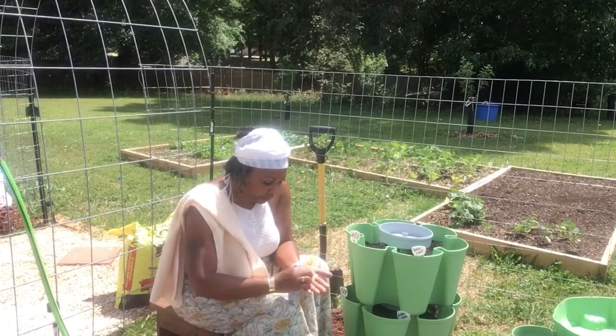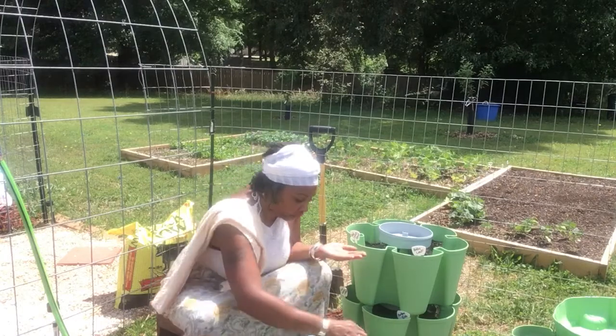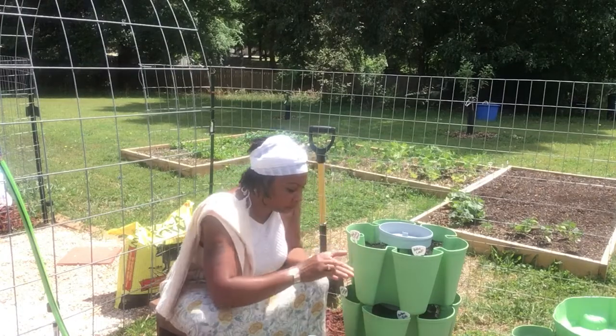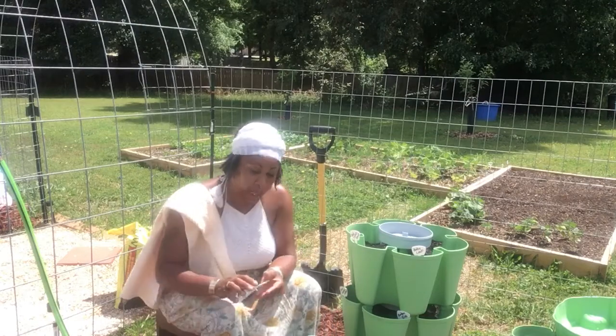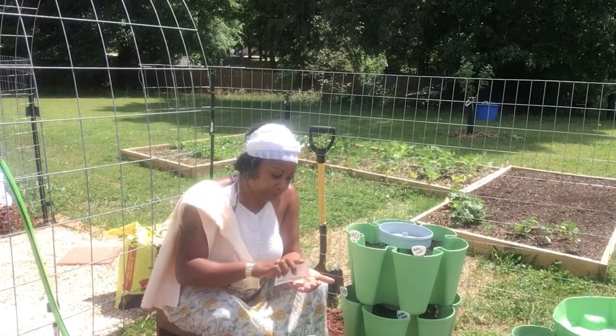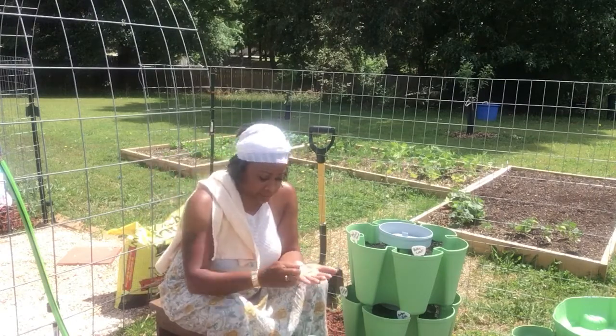I'm finally happy about getting to this, even though I know I'm late, but at least I'm getting to it. And I don't know what's going on with you guys' weather, but for us we're reaching 85, and y'all probably see this sweat dripping off me right now. 85 is like 90.